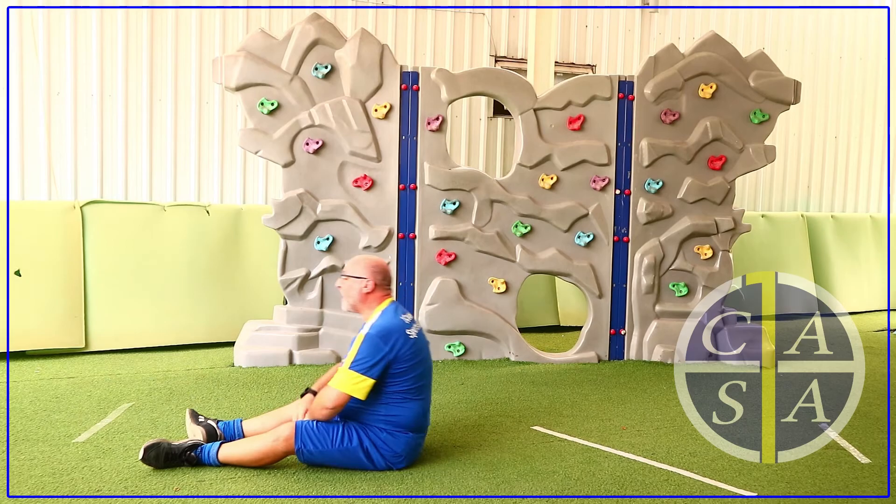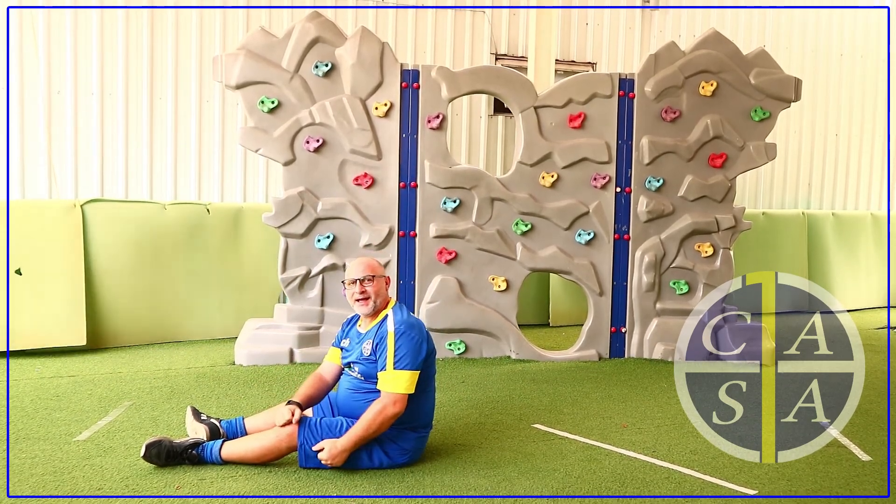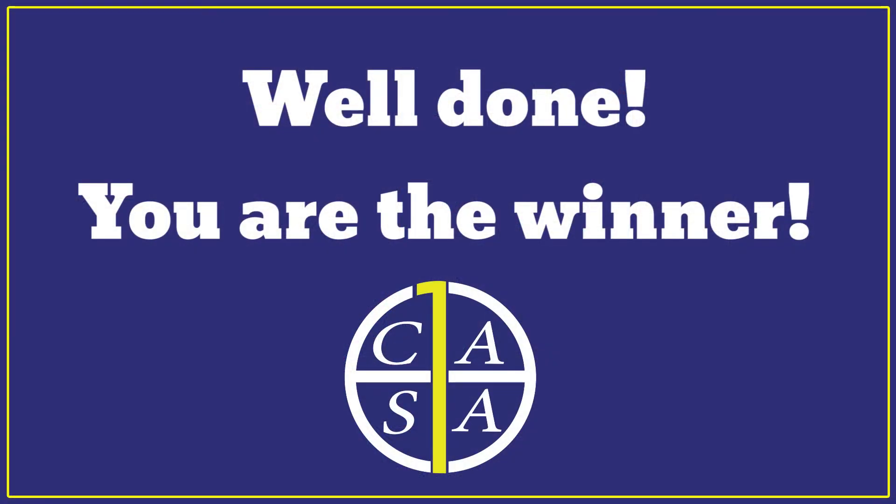Sit up. Stretch your arms. Well done — you are the winner! Did you have fun? Why not watch and do the exercises over and over again. See you soon. Bye bye!